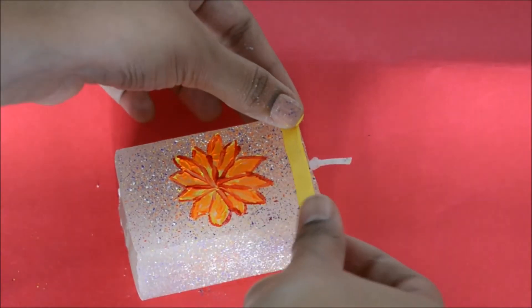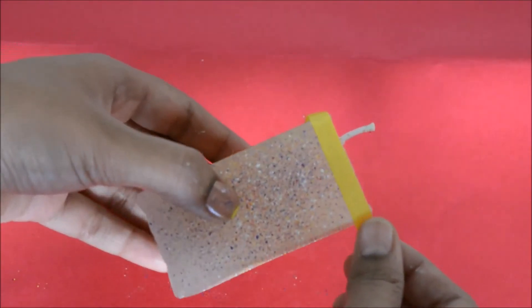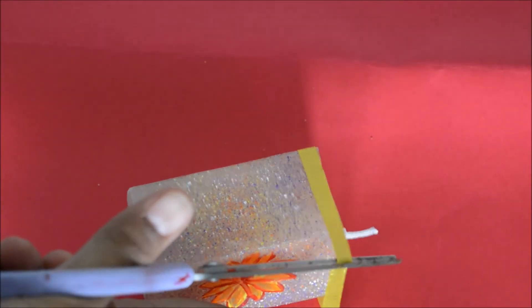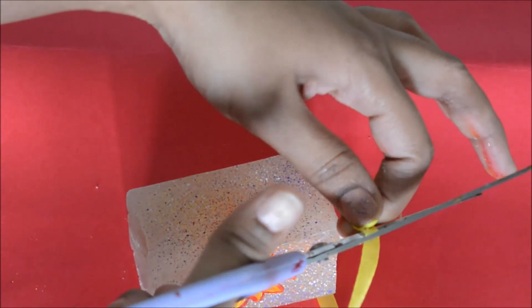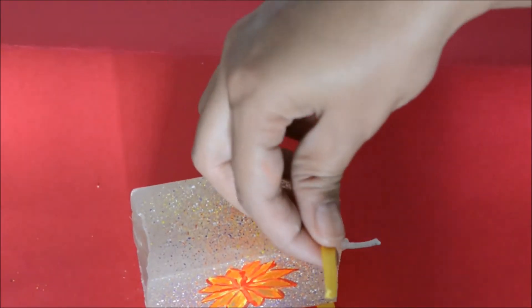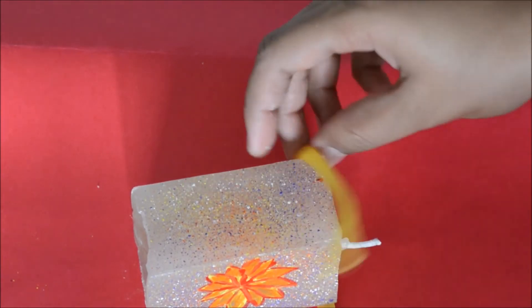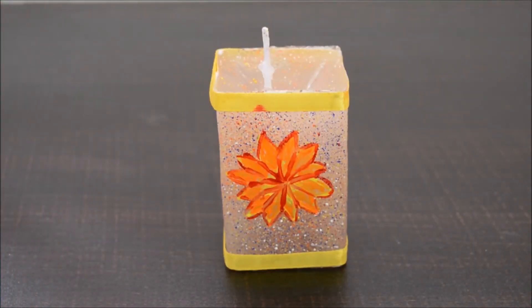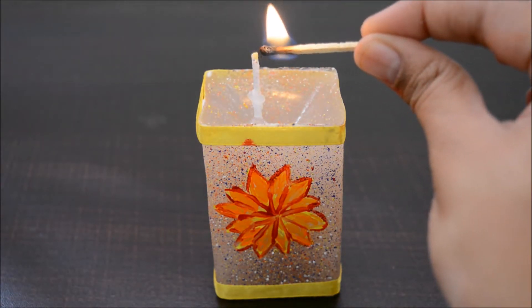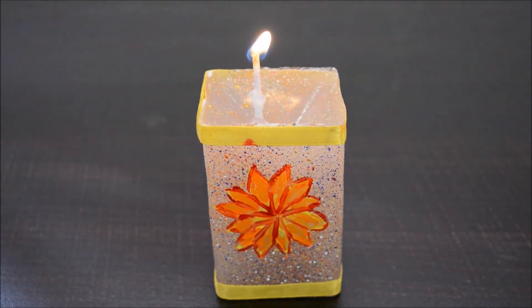Once I'm done painting the flower, I'm going to take a yellow ribbon and wrap it on the top and bottom of the candle. The angle wasn't comfortable so I wrapped the ribbon off camera. Once wrapped, it looks something like this — I stuck the ribbon onto the candle with glue, and with that my candle is complete!